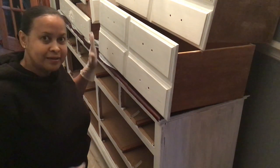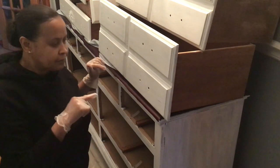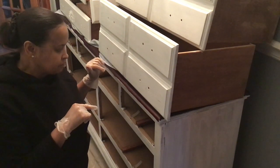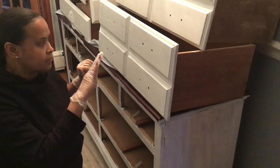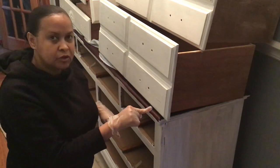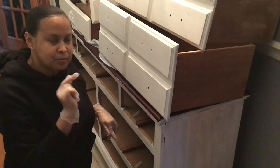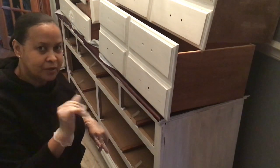It's looking really good, I'm liking how it looks. What I'm doing actually is I think I want to do everything second coat first and then put the drawers back in before I move on to the top. Meet you back when we're at that point.